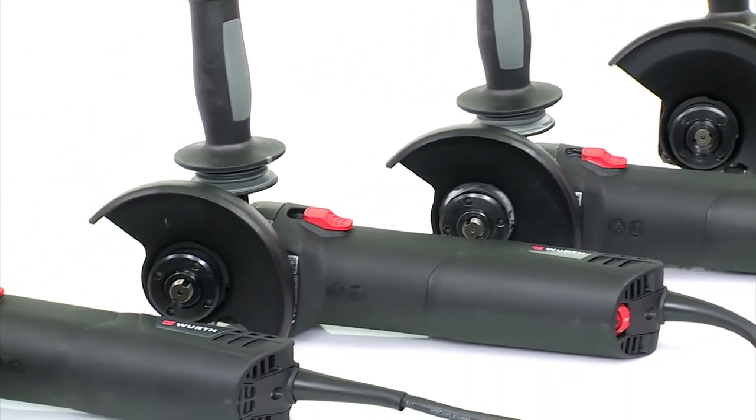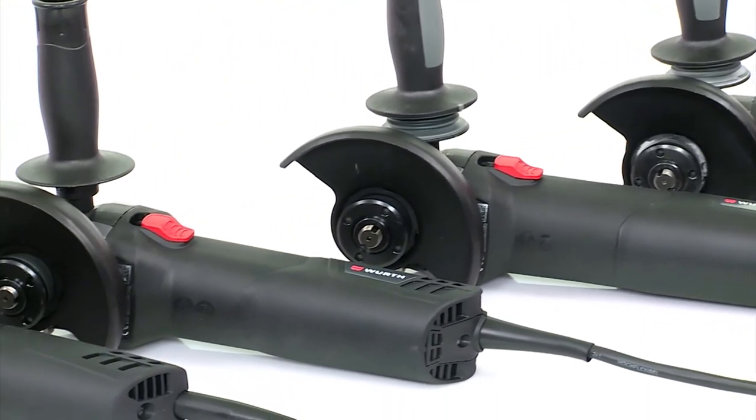Verth's new angle sanders are your strong partners for sanding, grinding, and cutting.